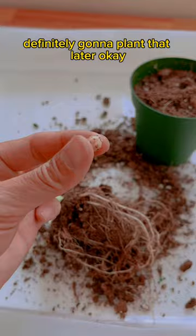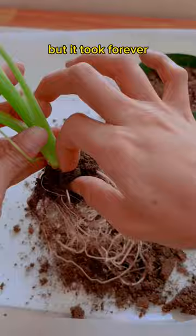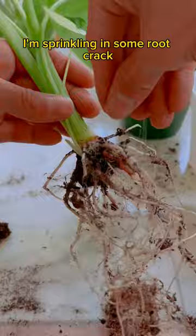So back to this sponge plug — it's a special plug used by the grower to promote healthy root growth. I still prefer to remove it, but it took forever and I got cross-eyed by the end of it. Look at those healthy roots! I definitely don't want the plant to go into shock, so I'm sprinkling in some root crack. You don't need to remove the plug, but I personally struggle with the sponge having a different moisture level from the rest of the soil.